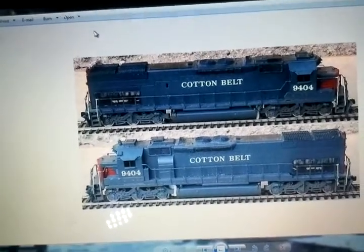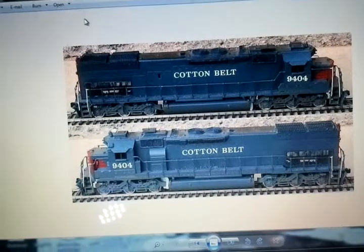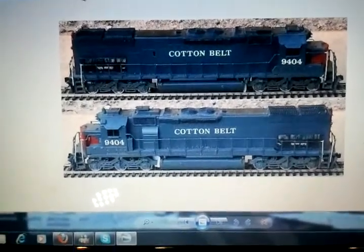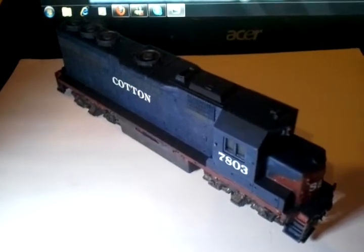I've noticed that with a couple other engines I've got that haven't been painted — the orange, yellow, and black one, whatever that is. They look like toys; they don't look real to me. When I model, I want something to look pretty decent.